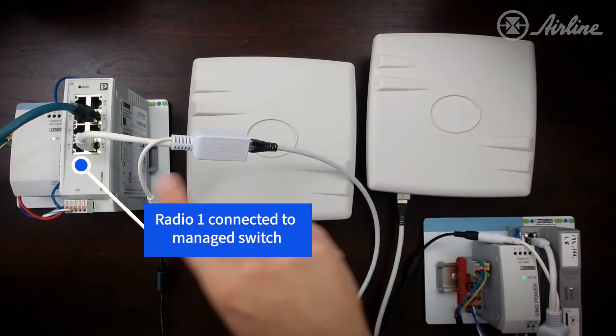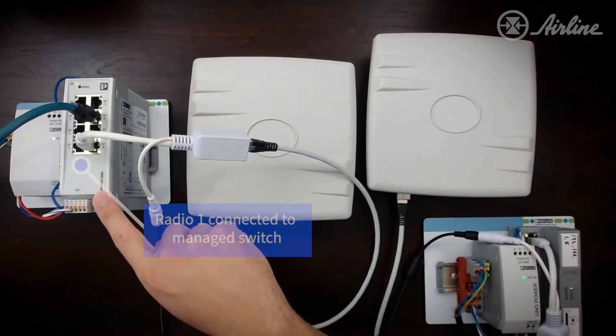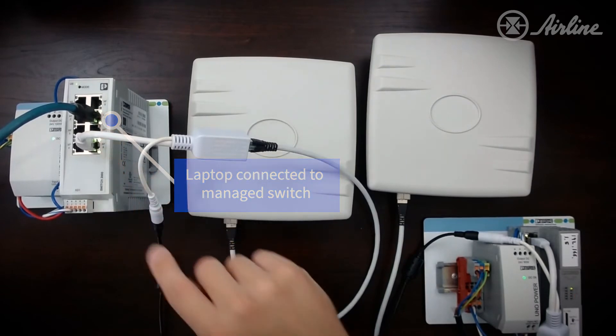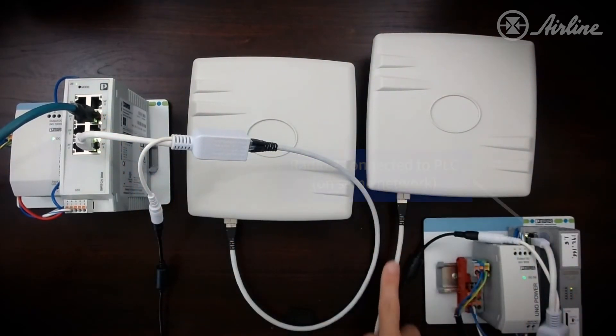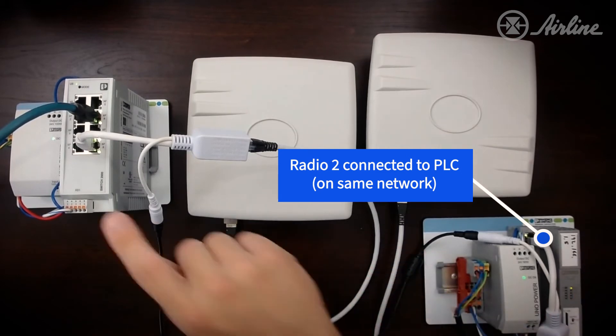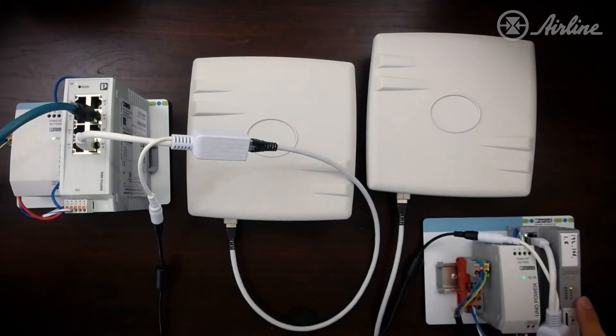My first radio is connected to my managed switch on this side, and this is my laptop connected to the same managed switch so I can ping. Radio number two is connected to a PLC with the IP address 192.168.1.5, which is on the same network as that managed switch on the other side. I'm going to ping from the switch to the controller using these wireless radios to show you how it works.